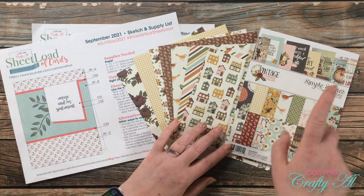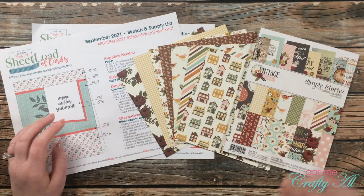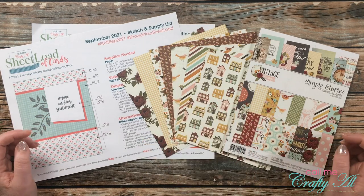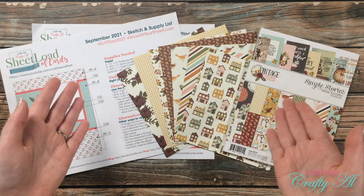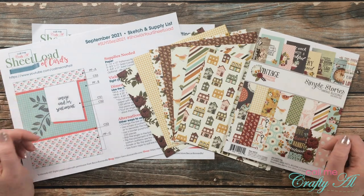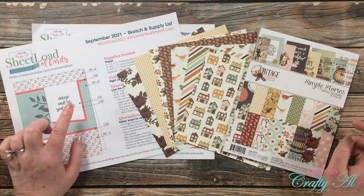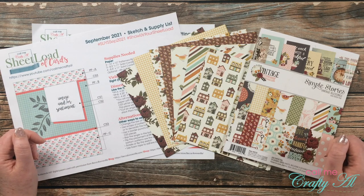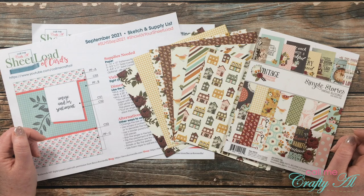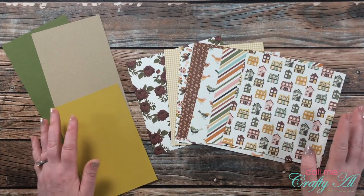I know that my paper was originally six by eight, but I only had one fall paper pad that was close to six by six, so I did go ahead and pre-cut down some of those pieces to size. If you use your six by six paper you'll be all ready to go. If you haven't yet downloaded the September 2021 Sheet Load of Cards, I will have the debut video — where I tell you how you can download that if you're a subscriber — and the process video linked in the description box below.